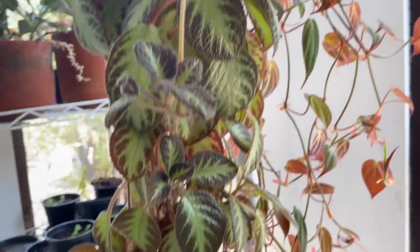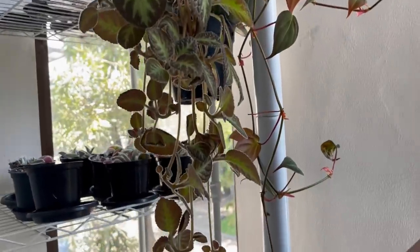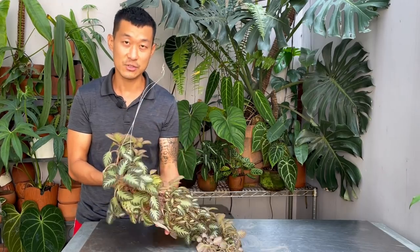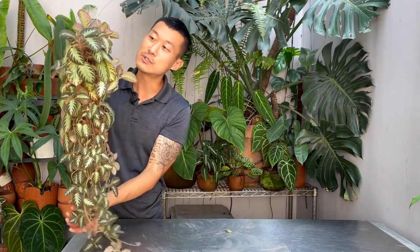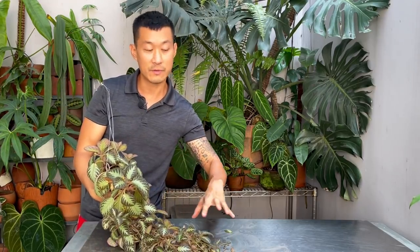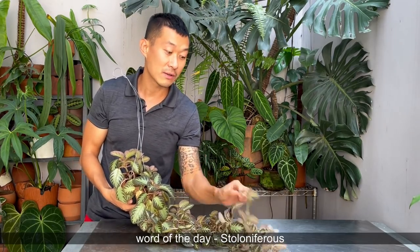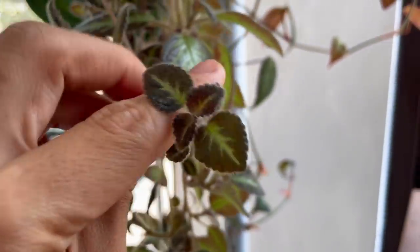There are actually many varieties of this. Epischia in Greek means epischios, which means shaded. These guys are actually endemic to Central and South America, and they're actually grown naturally in shade. In nature, they actually clamber over the forest floor and they're stoloniferous, which means that they actually put out stolons — these babies — and they all have the potential of becoming a plant.